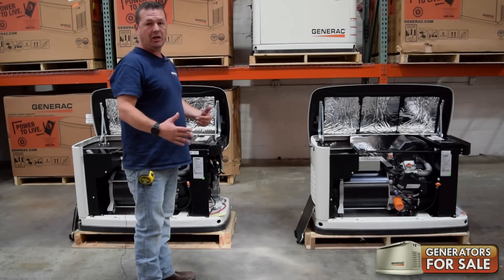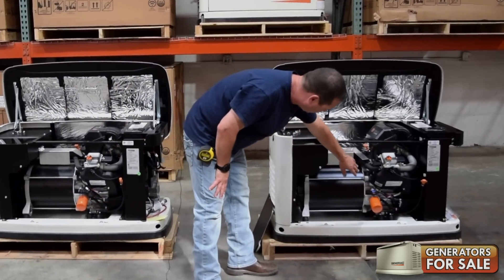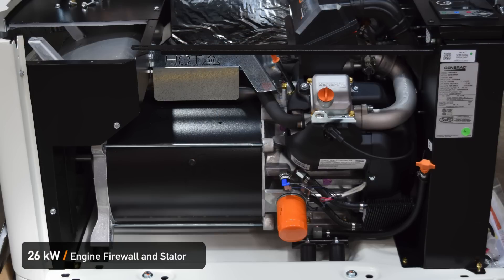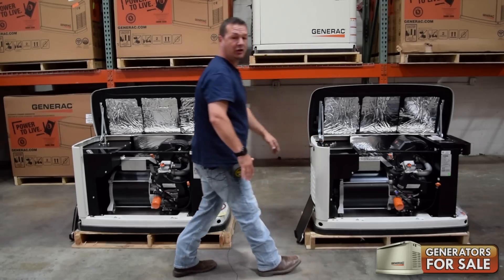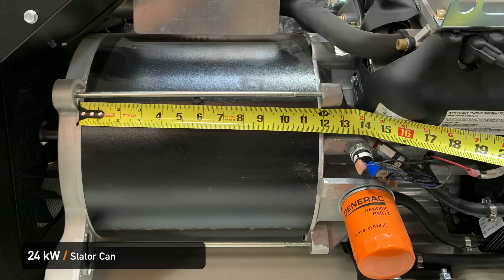The biggest change that you will see is going to be down at the stator itself. You can see they've modified the firewall and the exhaust, pushed it back about two inches. The stator can itself is two inches longer.